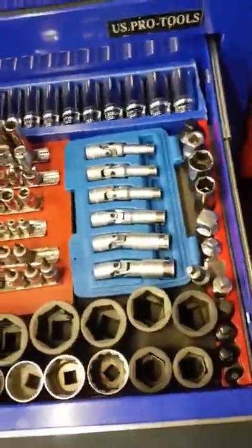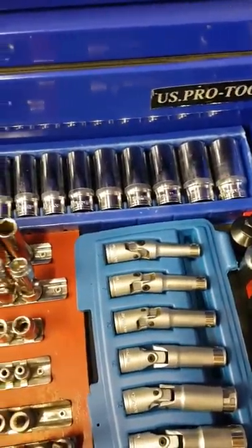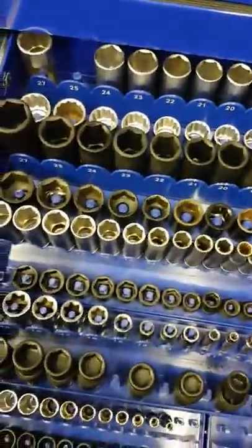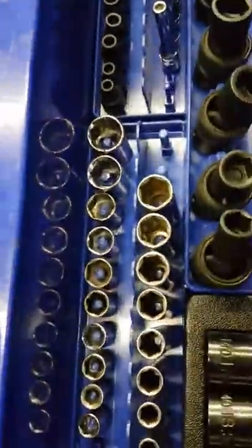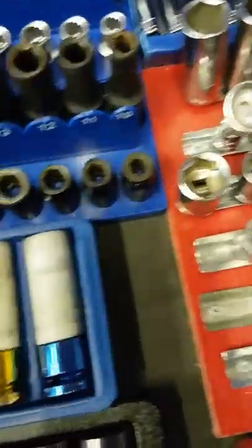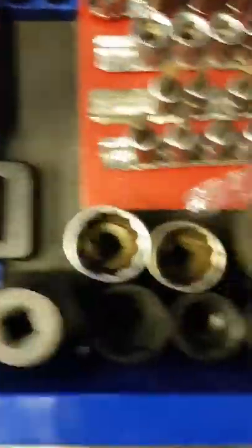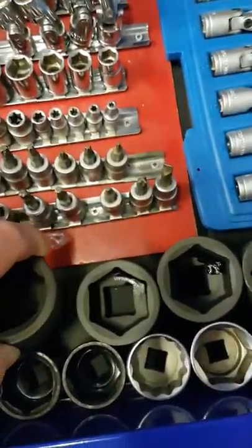This drawer has changed. At the back we've got a box set of three-eighth drive, six sides only. Half inch over this side, half inch, three-eighth, quarter drive. New set - lock and wheel nut removers. Three-quarter drive sockets - don't ask what I'm ever going to use them for, but I didn't have them so I got them.